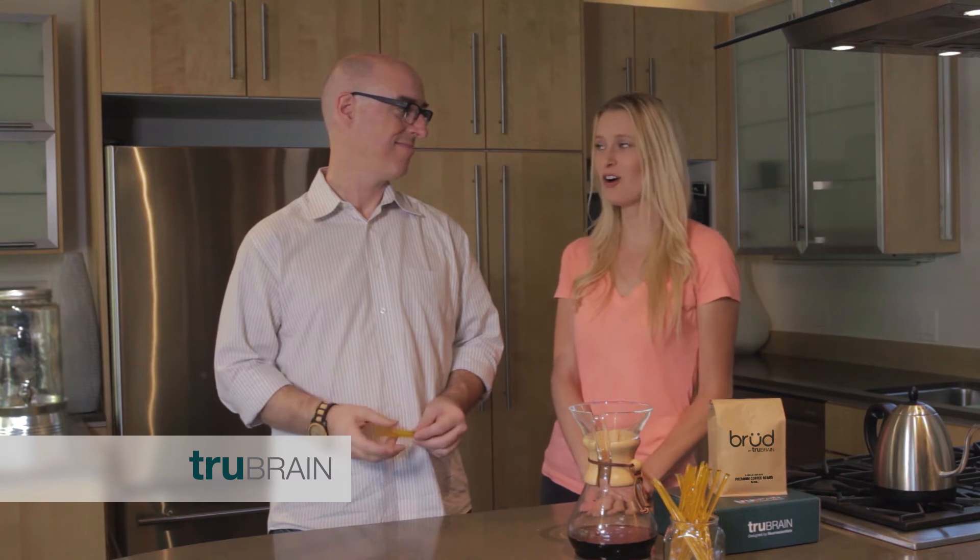Coffee has been the same for centuries. So, how could we improve it now? Well, let's talk about coffee and focus.